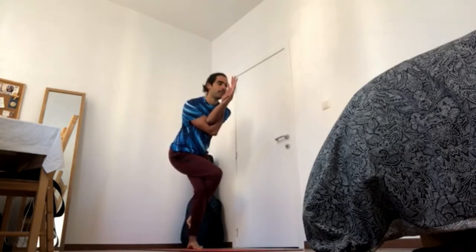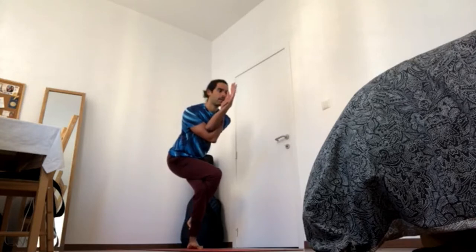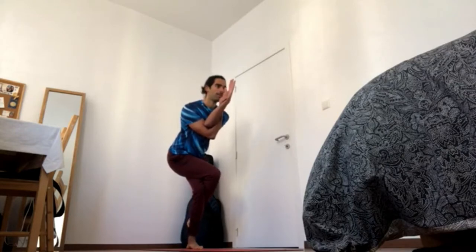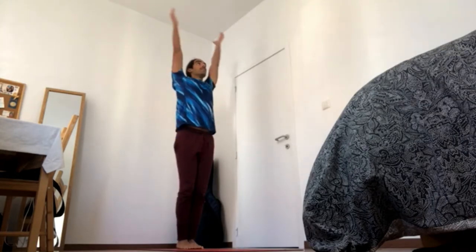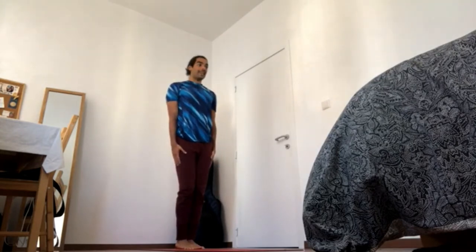Press the foot down, navel in and up, 4-4. Sit back, back, down, 4-3, 4-2. And one more time, bring shoulder blades back and down, crown of the head up, 4-1. Press the foot down to come up, and exhale, hands down — standing bow.